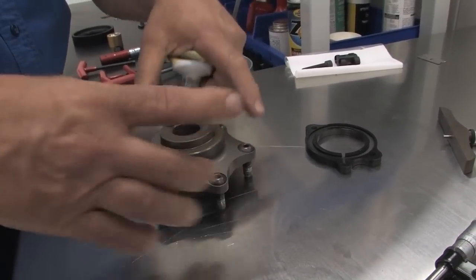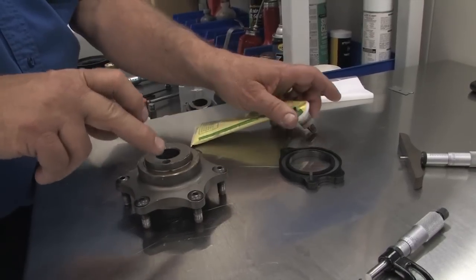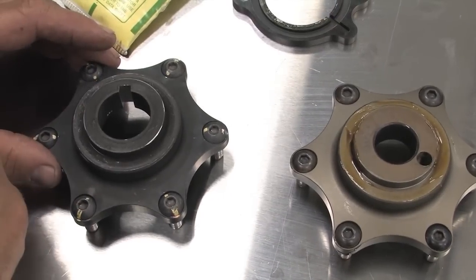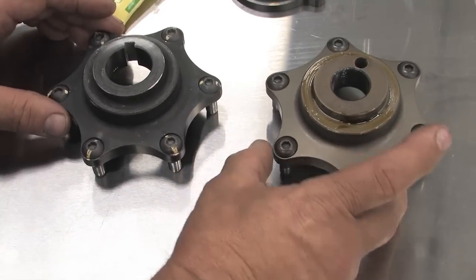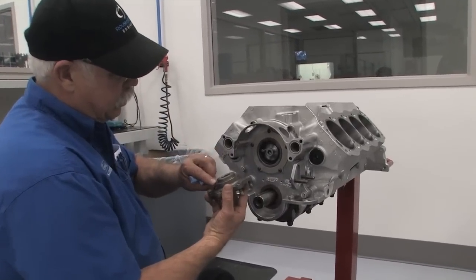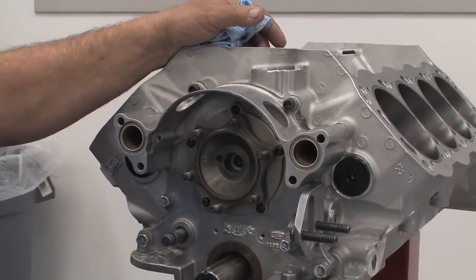We have two versions of this hub. Ninety percent of your roller cam engines have the dowel for the roller cam, and a lot of the Cup engines with flat tappet cams have a keyway system with a larger snout on the cam hub. Today we're using the dowel for the roller cam engine. To install the cam hub, just line up the dowel pin, make sure that your pressure lube is on the surface, and then push it in all the way into the seal.